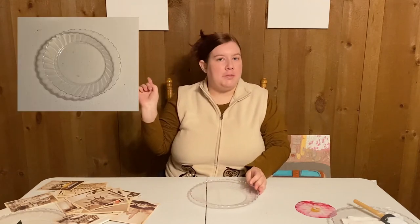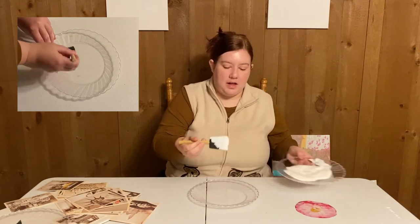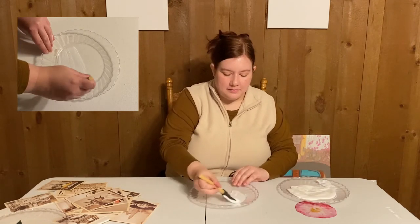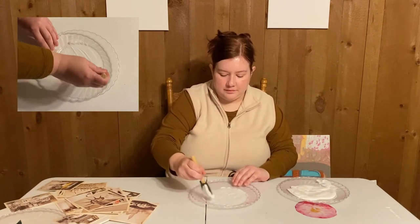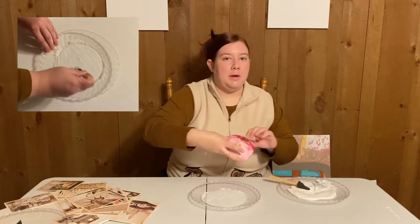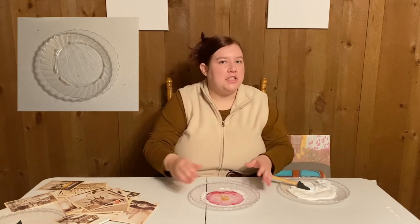Grab your plate first. Next to me you'll see a video clip I did of one right before this. Grab your paste and spread it in the center of your plate at a medium thickness.